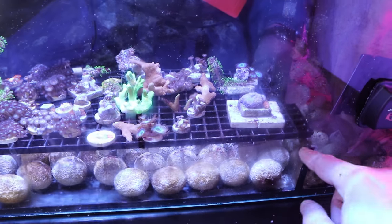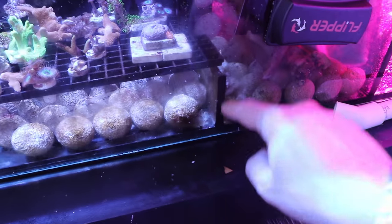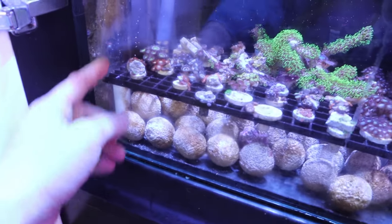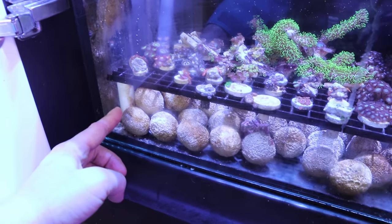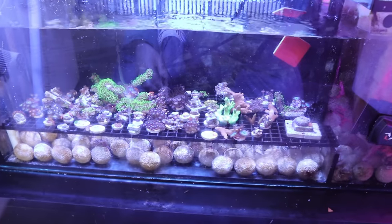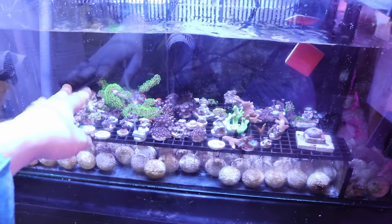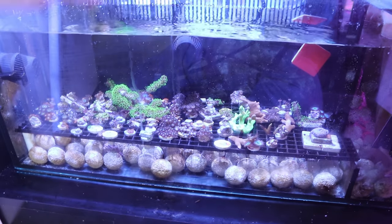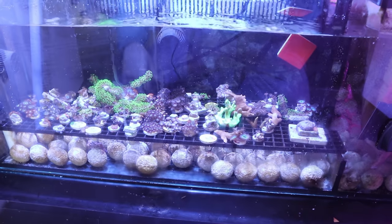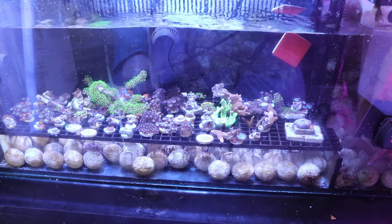Then I put this egg crate in, supported on one end by sticking out a little bit over the glass divider, and propped up on the other end with little pieces of PVC — so it sits about two inches from the bottom. It's a full-length frag rack, which is really cool and allows me to put a lot of frags in there. I've been thinking about putting higher-level frag racks up here too, but that does block some of the light, so I need light from more directions to reduce shadowing. For some of these corals the shadowing won't be too much of a problem.